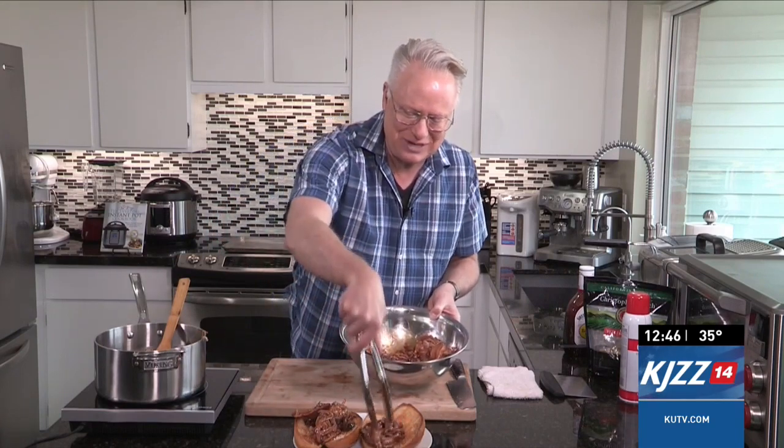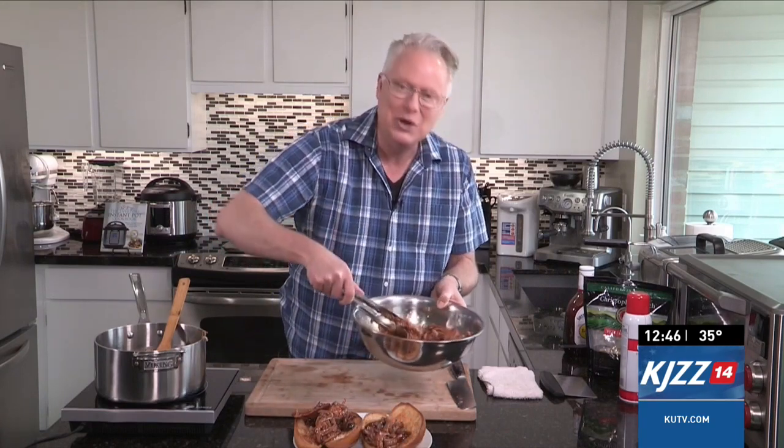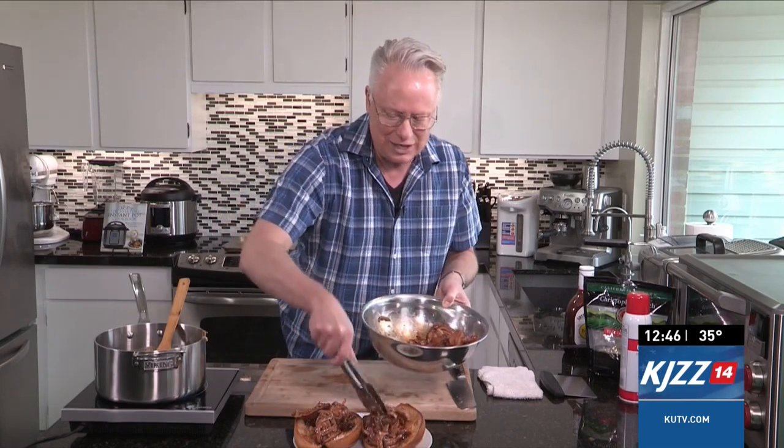You can head on over to cookingwithchefbrian.com for this particular recipe, or to kiutv.com, and enjoy a delicious taste of some pulled pork with a caramel-based barbecue sauce that's so delicious. This will store easily in the refrigerator in an airtight container for about four weeks. Go grab the recipe and enjoy.